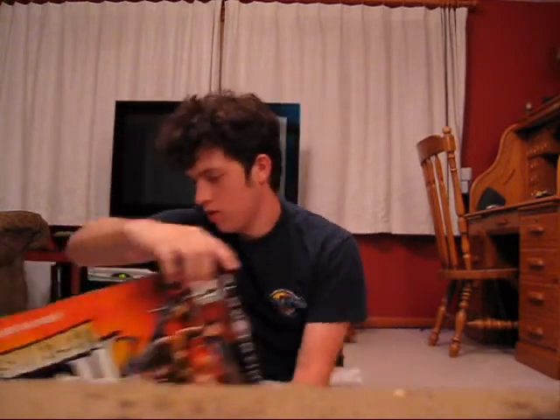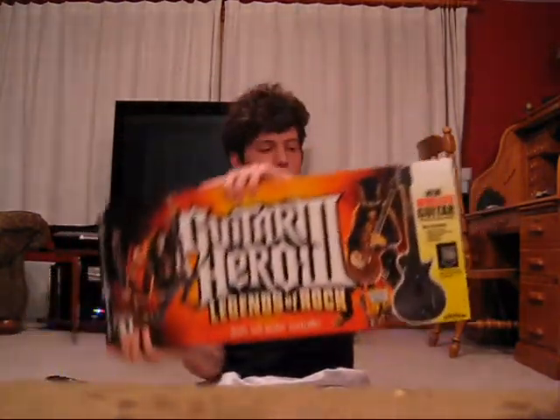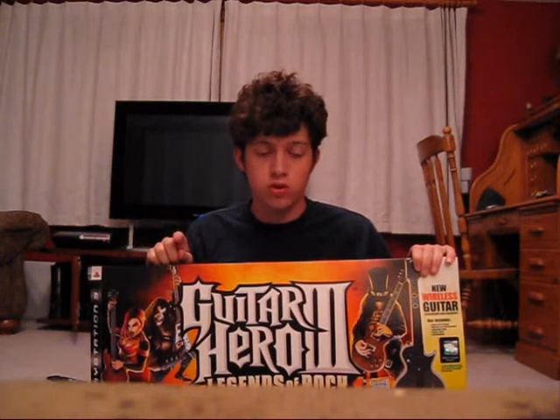This is the box that it came in, and we have a completely different style guitar — a Les Paul as opposed to an SG. The guitar, for the most part, was an improvement. However, the PS3 version's wireless was awful. The PS3 version had a crappy little dongle, and the wireless was very prone to dropping.